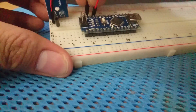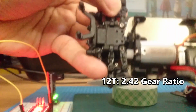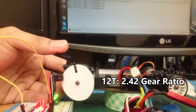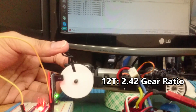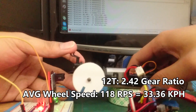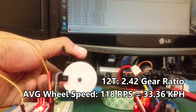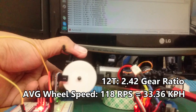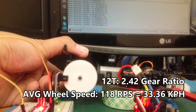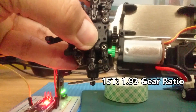In all the tests the spur gear is the stock 29 teeth. First up, let's start with the smallest pinion I have: 12 teeth with a gear ratio of 2.42. Next, 15 teeth — the weapon of choice for drifting — at a 1.93 ratio.